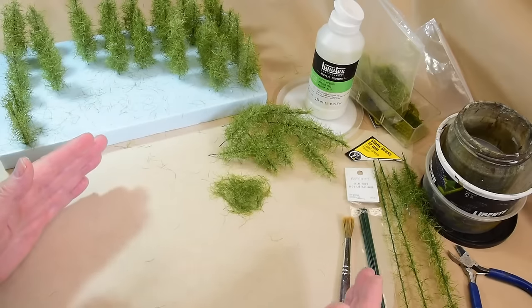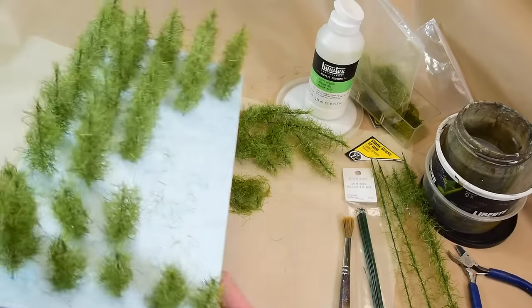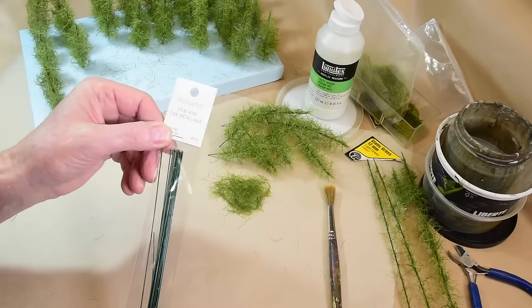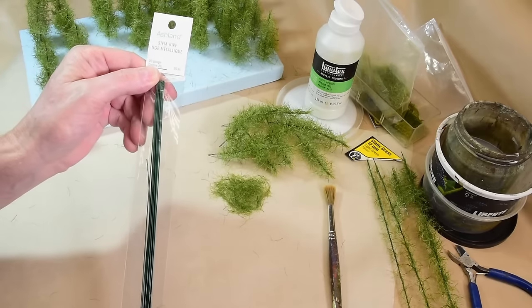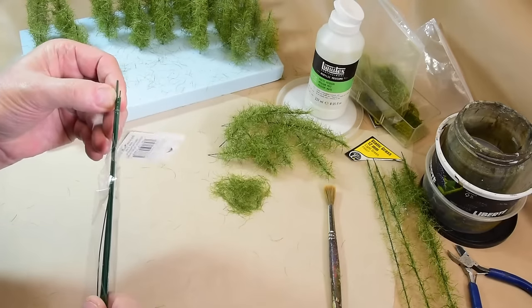The process doesn't take long to make each tree, but you have to stretch it out over a week — a couple hours each evening to produce a flat like this. I'll show you what you need. First of all, I like to use this stem wire you can get at Michael's craft store. It's called 20 gauge and it has a little bit of a green coating on it.